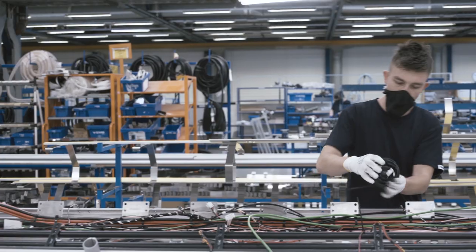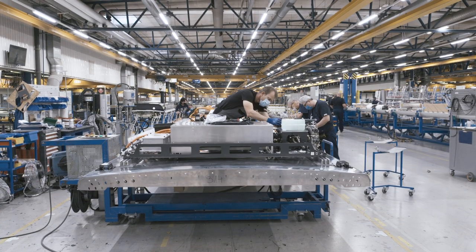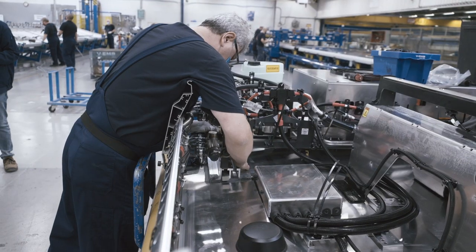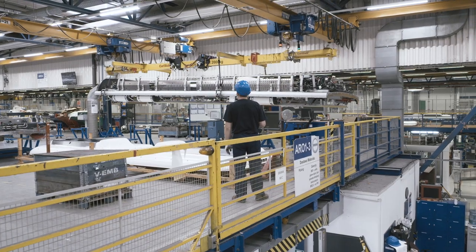The roof is actually a sophisticated key component of Volvo's electric bus, as it houses the batteries and cooling system. To handle the extra weight, the bus structure has been reinforced without compromise to drivability or safety. Once completed, the roof is sent to be joined to the body.